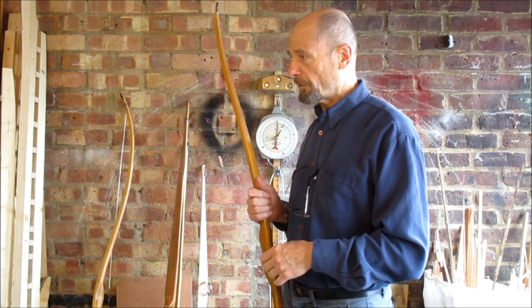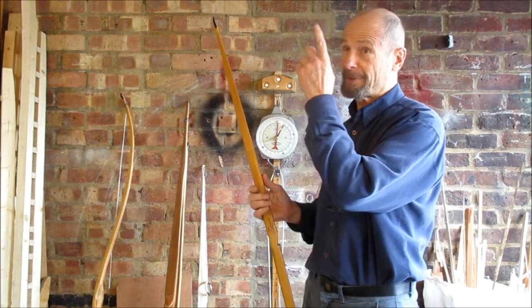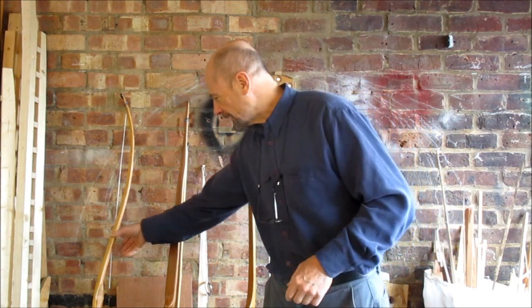Again, what do we mean by the fastest bow? The fastest bow for what — pure flight shooting, or for throwing a 32-inch war bow arrow? Well, obviously for the war bow you need a big long English longbow with a fair bit of yew in it. But that's my fastest bow.